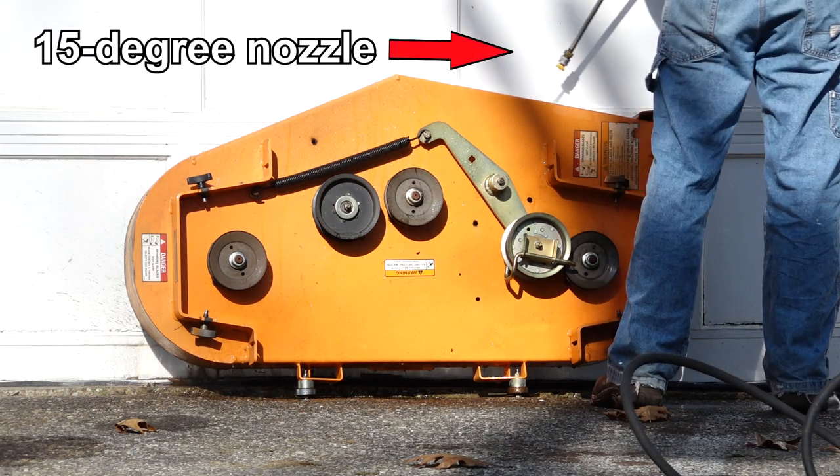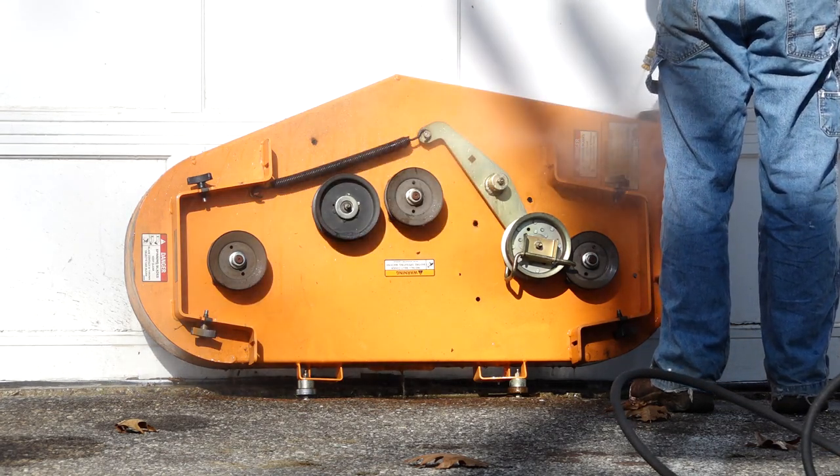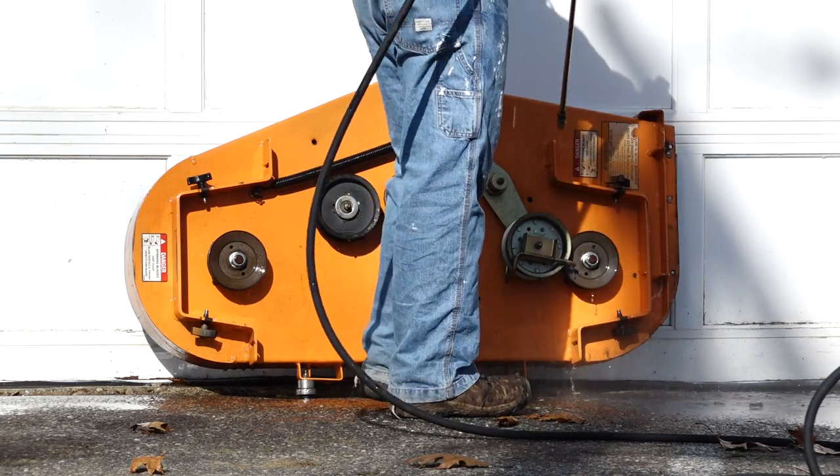Pressure wash the top of the deck, moving in a side-to-side fashion starting at the top, much like a typewriter. Be sure to get every nook and cranny.